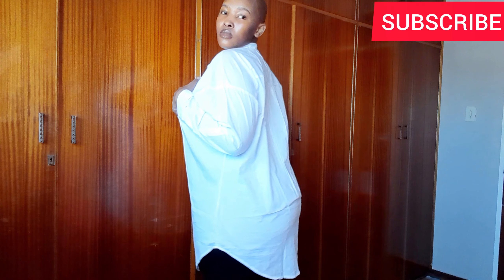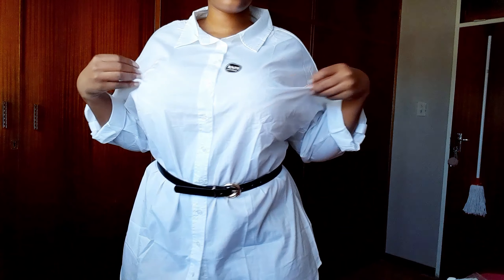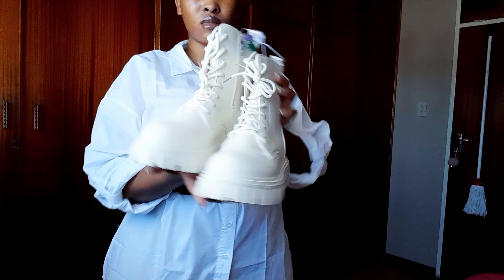It feels nice, I feel very comfortable in this shirt. Here I did put on a belt just to show you how I'm going to style it when it's summer, and when it's winter I'll also pair it with a pullover.